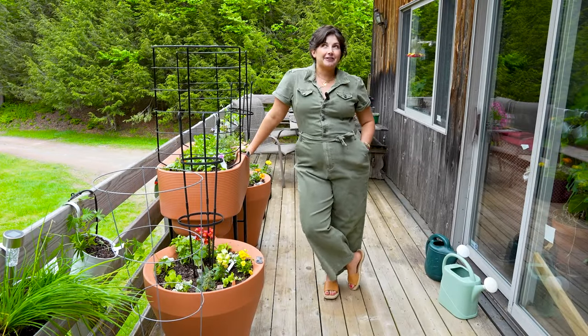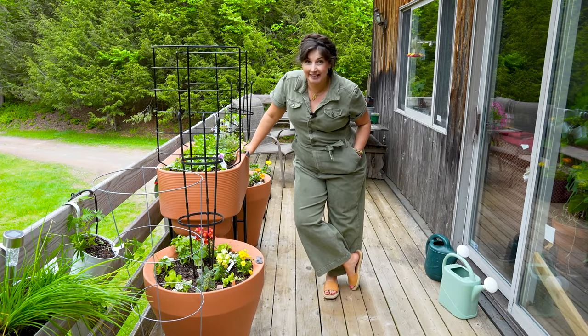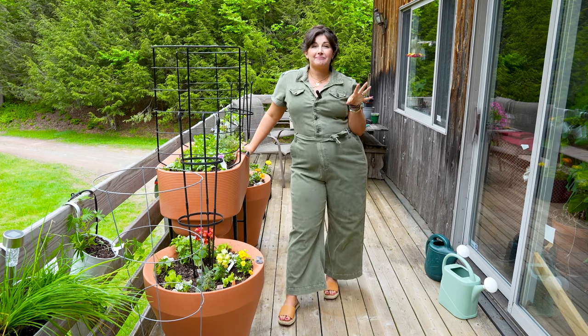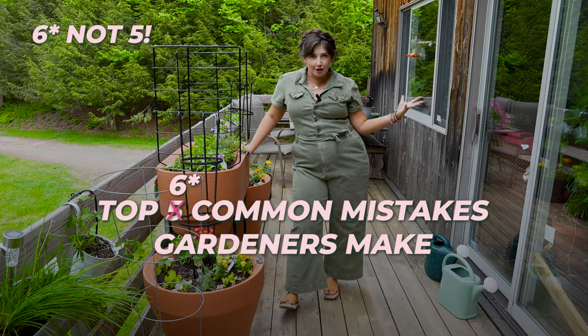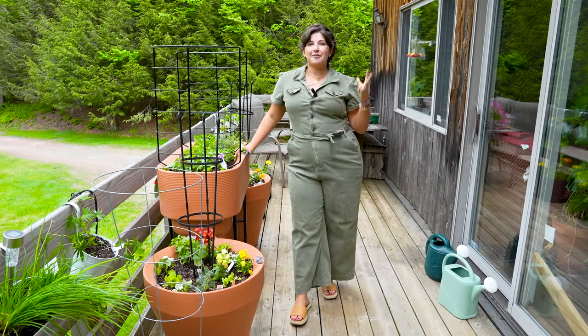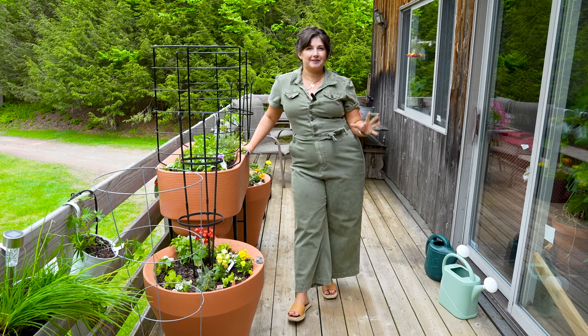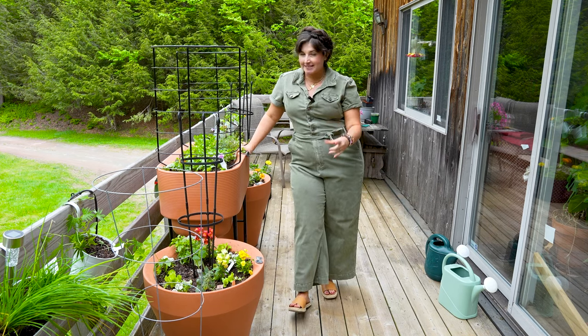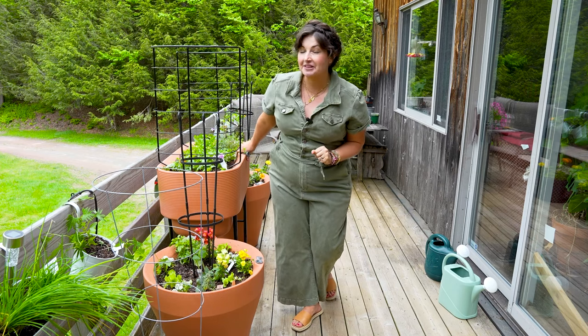I have been balcony container gardening for probably five years now, and I have learned a lot through trial and error, plant friends. Today I've put together my top five common mistakes I've made and I've seen other gardeners make, in hopes to save you from some tears — the tears that I've shed — in order to help you have a thriving garden this summer on your balcony, in containers, in small spaces. Stay tuned because the last tip of the five is definitely the most embarrassing.